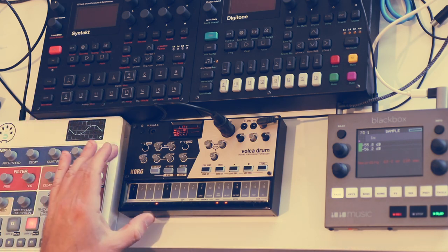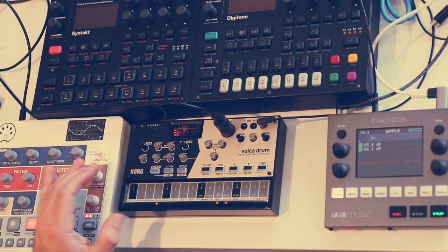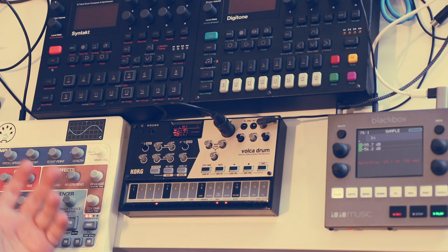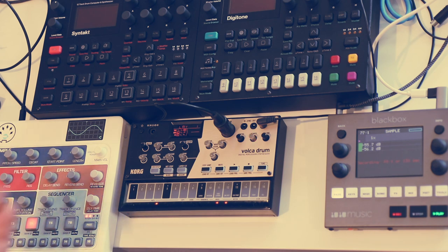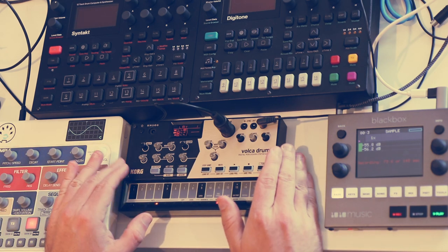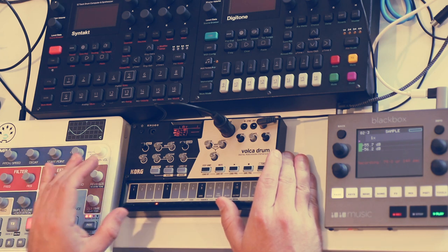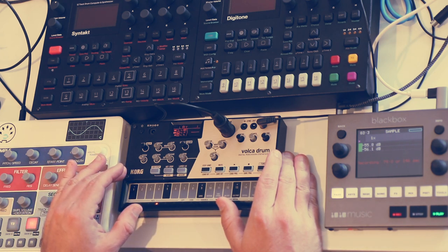In the context of the range of Volcas, this could be the only Volca drum machine you have — no problem. I also think of it as the Volca percussion specialist. By that I mean it's not necessarily the best for your kick drum and bass sounds. It can do those, but there's also the Volca Kick and Volca Bass which are more the specialists for those types of sounds. Where the Volca Drum really shines is in higher-frequency percussive sounds like snares, hi-hats, rim shots, cymbals — that type of thing.